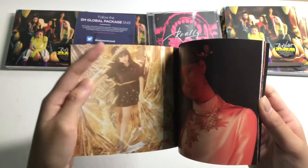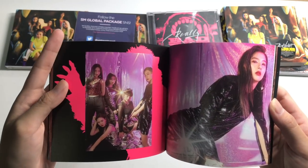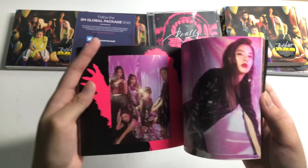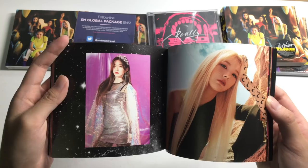Pretty sure, being SM, they're gonna release more stuff as time goes on. Hopefully not jinxing myself — hopefully not a Kino album. I don't want to spend so much on a Kino and get a random photo card again.